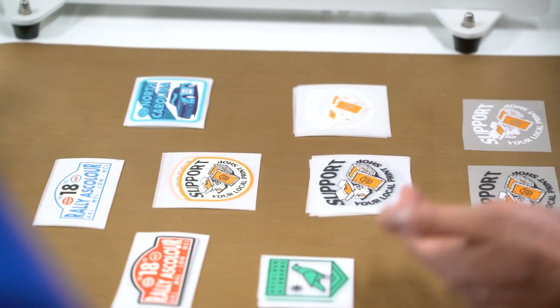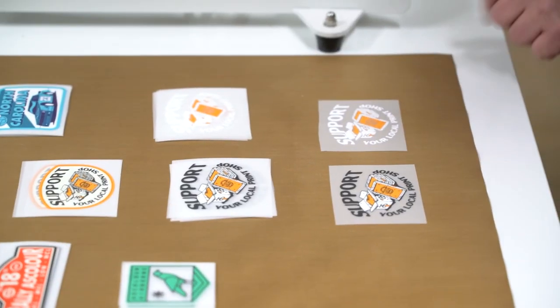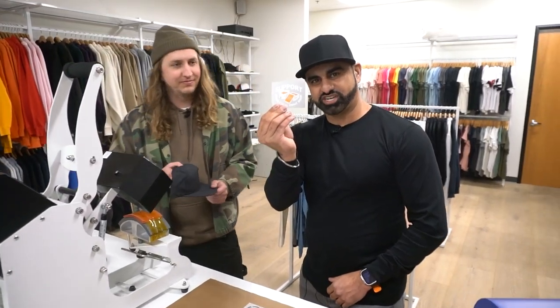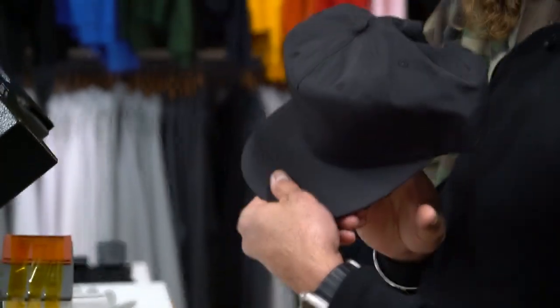Which one of these do you want to press first? I like the white with the orange screens, and maybe we'll do that on the black surf cap. You got this white 'support your local print shop,' and we're going to do this on the black surf cap.